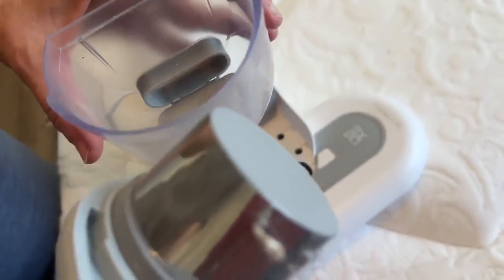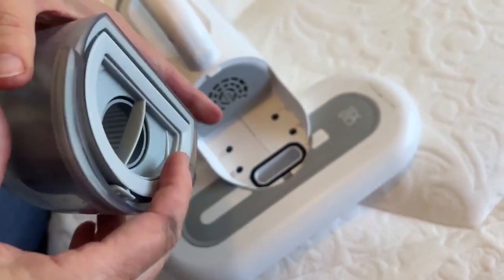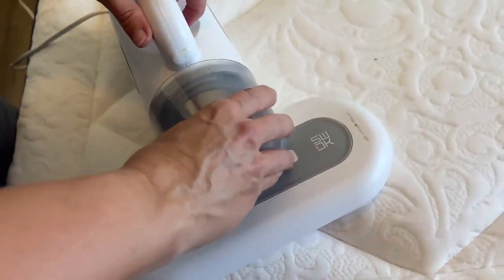Okay, there's some dust mites probably in there, some lint. Overall it didn't pick up much. I don't know if it's because this isn't very dirty.